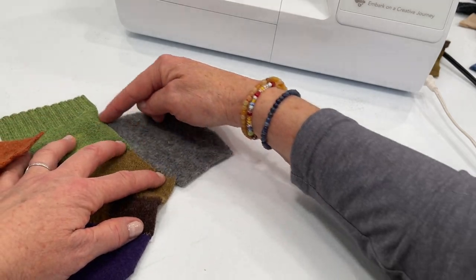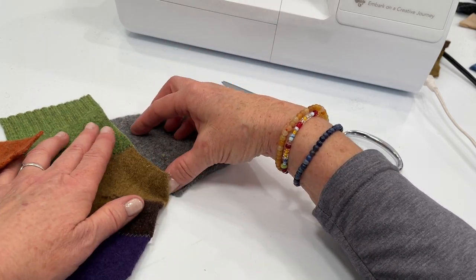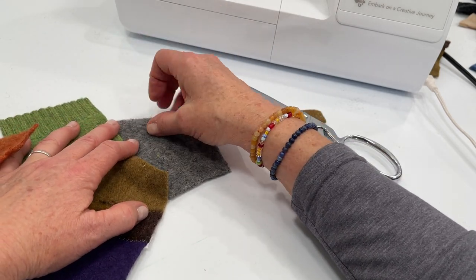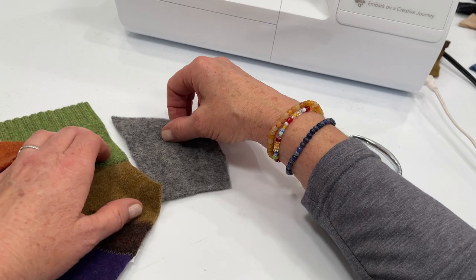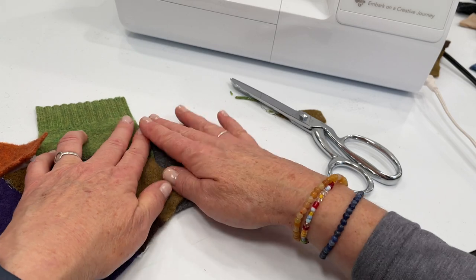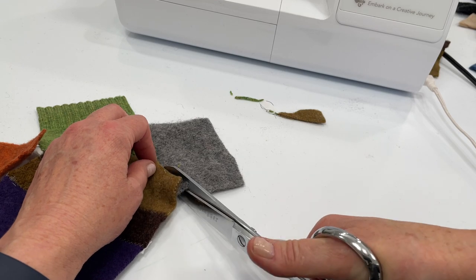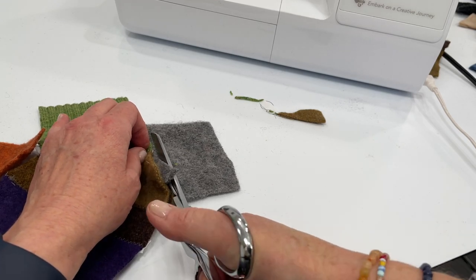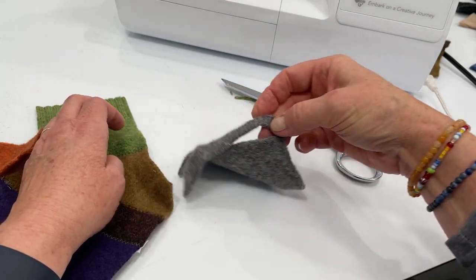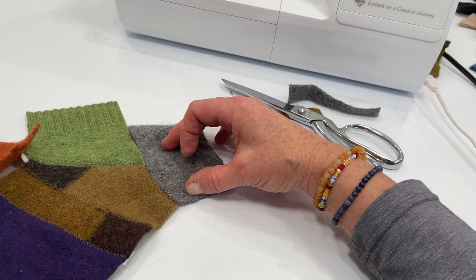If I take this gray piece and want it to extend out clear to the top, first I'll want to add something to this piece because sewing that in will be a little bit more complicated. So all you do is overlap it just a little bit, lay it on top, and then cut and use that top piece as a pattern — so now you can see that the correct curve matches.